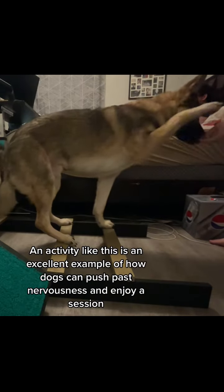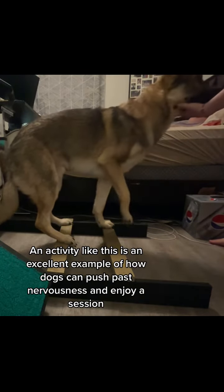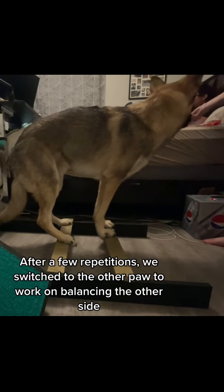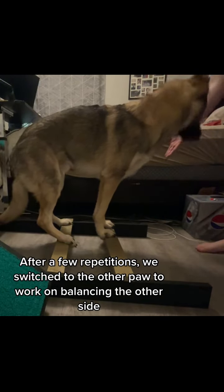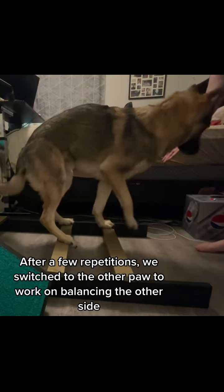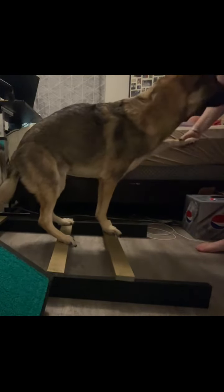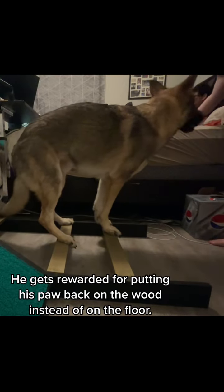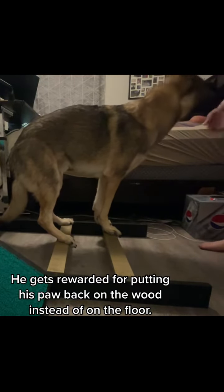An activity like this is an excellent example of how dogs can push past nervousness and enjoy a session. After a few repetitions, we switch to the other paw to work on balancing the other side. He gets rewarded for putting his paw back on the wood instead of on the floor.